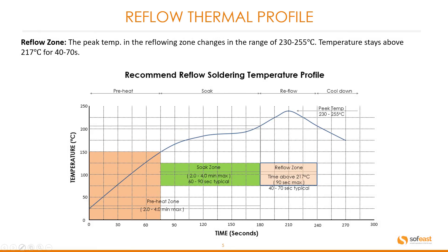The next zone is the reflow zone. The peak temperature in the reflow zone ranges from 230 to 255 degrees centigrade. The temperature stays above 217 degrees centigrade for 40 to 70 seconds. You can see this peak temperature indicated in the profile.